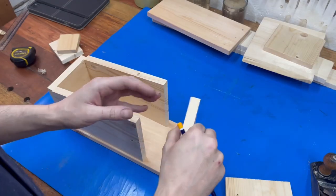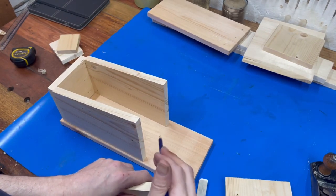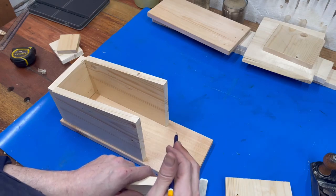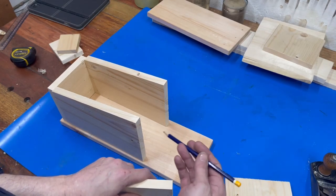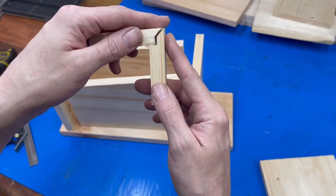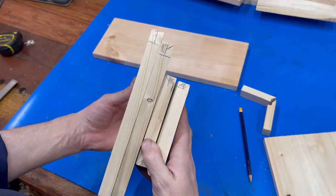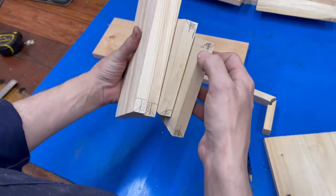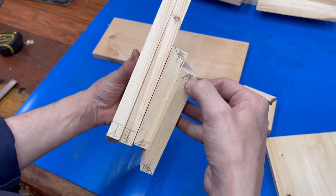So to join the boards, I'm wanting to do a rebate miter joint — it can also be known as a lap joint, but it's mitered together. Basically I've got all the joints marked out, and we'll just cut the lap into it first, and then we can focus on the miter after.